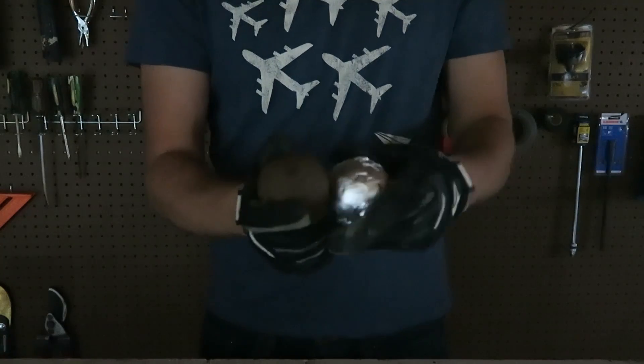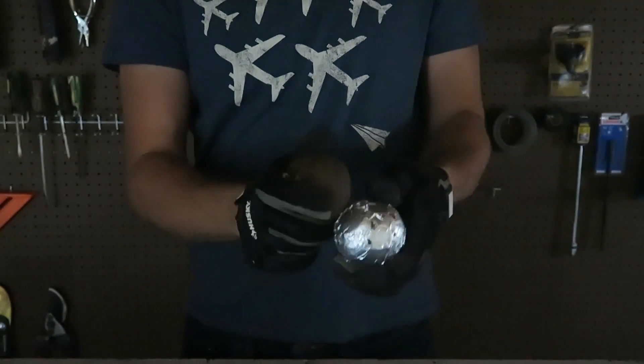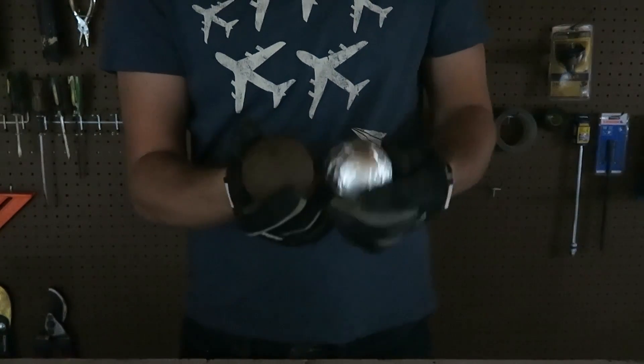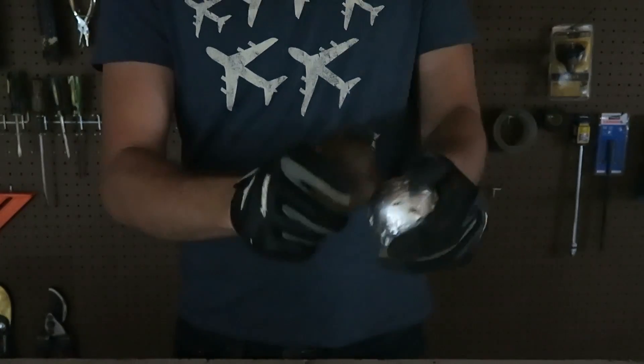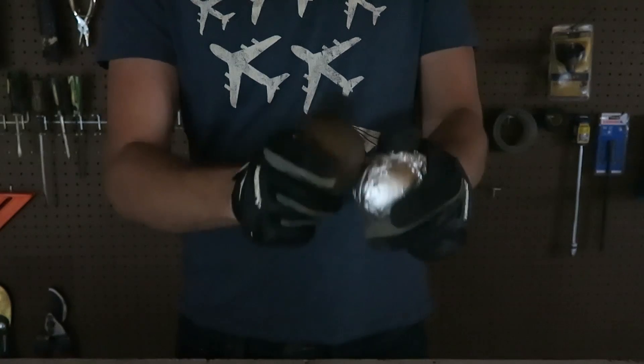I dimmed the light a lot and now let's do this again. That's so crazy, there are so many sparks! That's crazy wow, I gotta do this in slow motion.